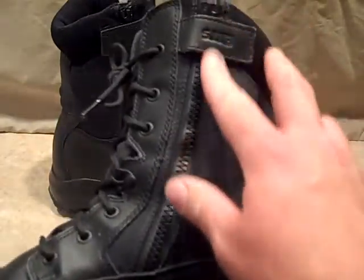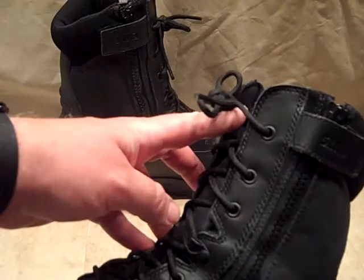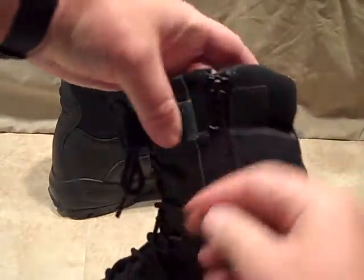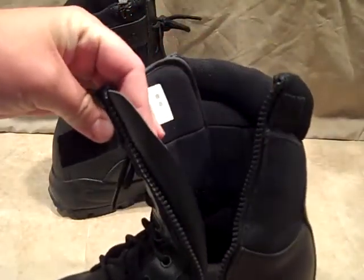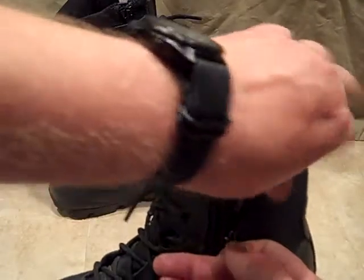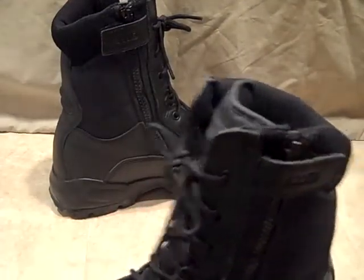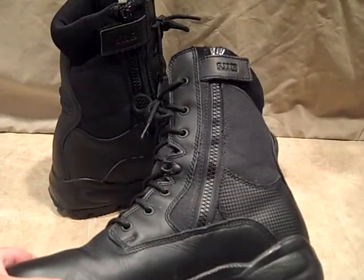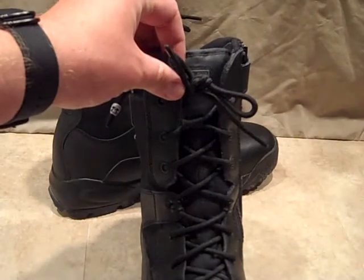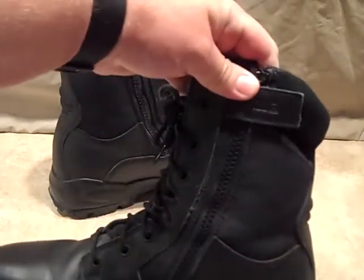On this side you'll see it has a zipper that goes down. Once you get the boot tied to your comfort, you can open up this velcro, unzip the boot, slide your foot in, and pretty much grab them and go. For a WROL situation, something you could just throw on and go — super comfortable. Eventually you'll have to retie them over time as they loosen up, but just a great setup.